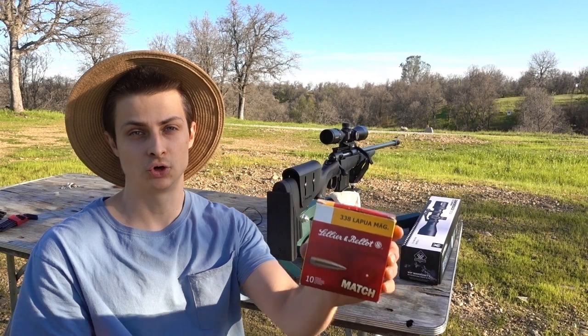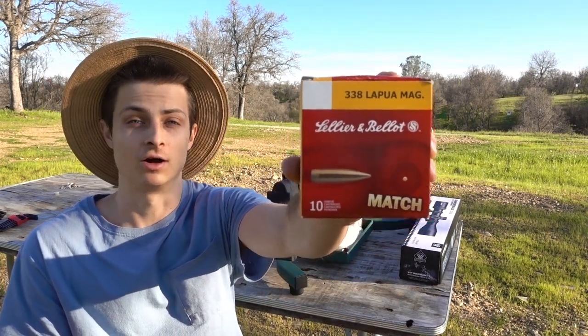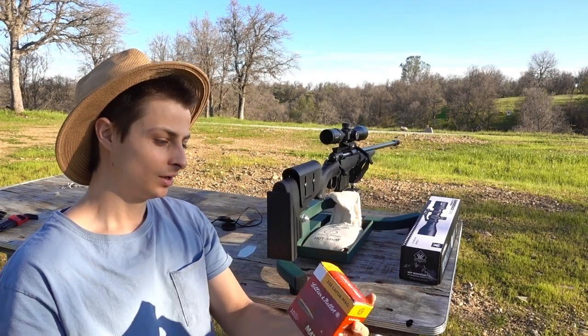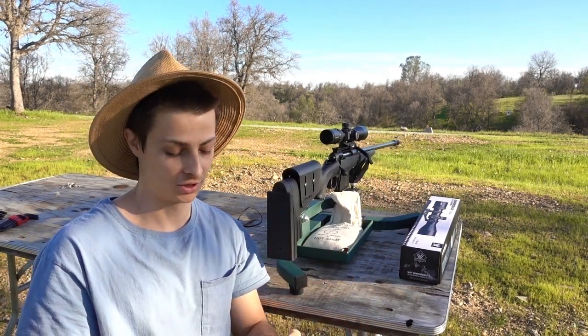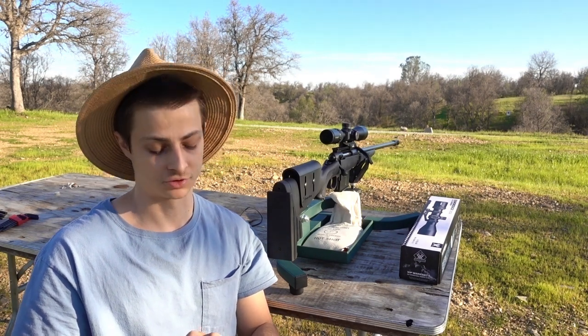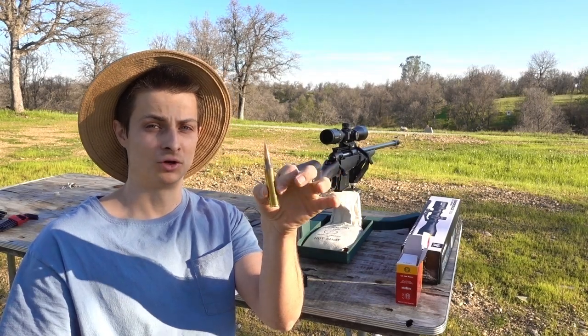To try and sight in the scope, I'm going to be using these S&B 250 grain hollow point boat tails. These were pretty much the cheapest factory loaded 338s you can get, and they're still about $3 a shot — so incredibly expensive.